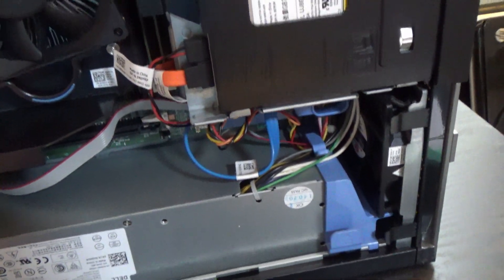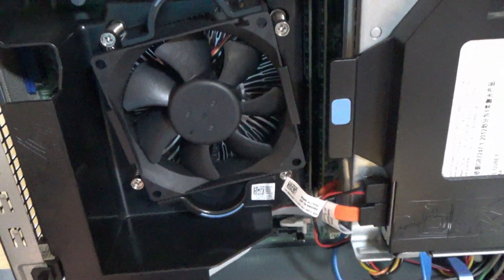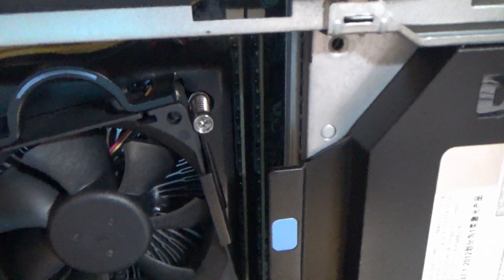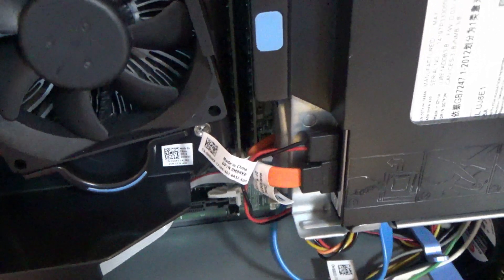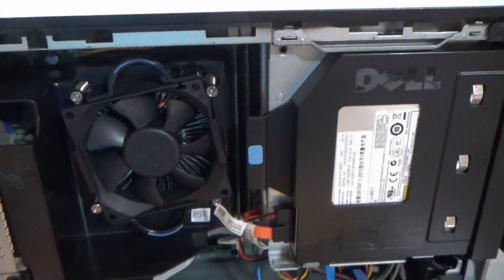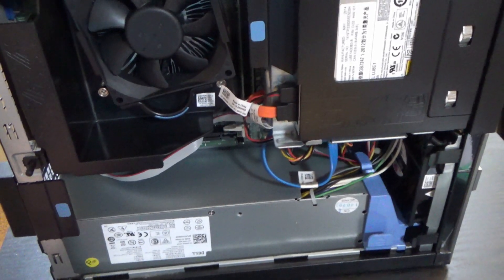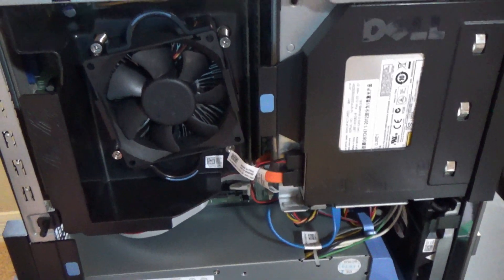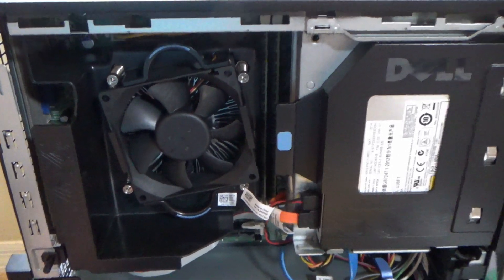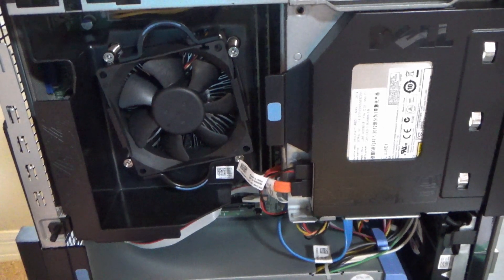There doesn't seem to be a whole lot of other cooling, but it's better than nothing. And would you look at that — that, my friends, is two sticks of RAM. So in this refurbished unit, which is supposed to have a 500 gigabyte hard drive, I believe it's a 230 watt power supply. It's got an i5-4570 CPU behind that big cooler, which ought to do very, very well as far as cooling goes.